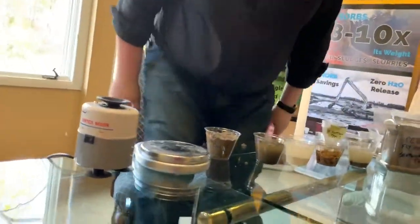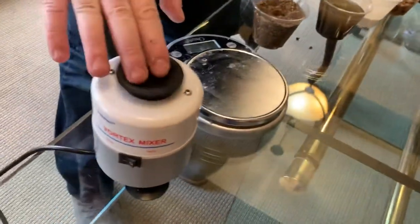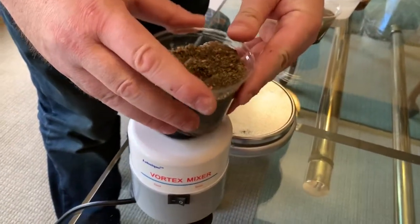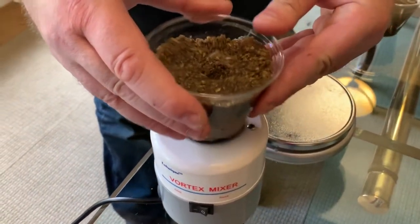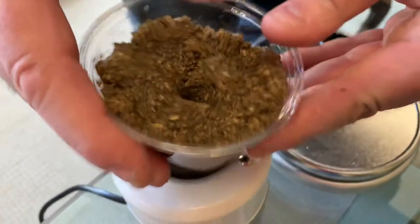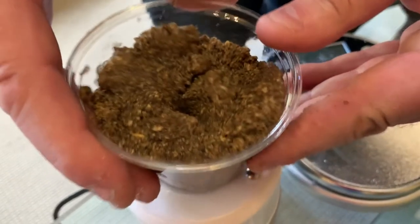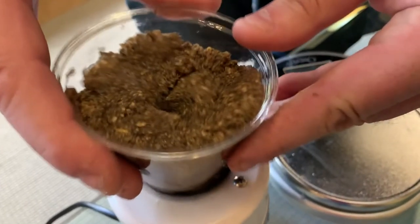We all know water release is not our friend. You can really see and hear this thing working. So even though this has been a short amount of time, let's give this a little test. You can see it's moving the material around, but unlike all other products, no water is separating from the material — which happens every time.